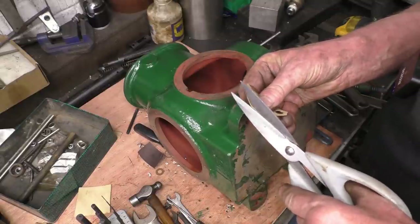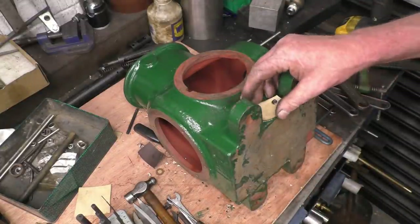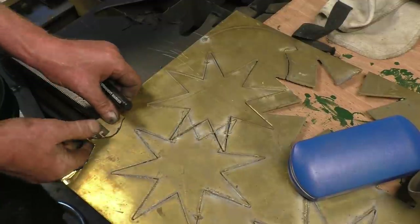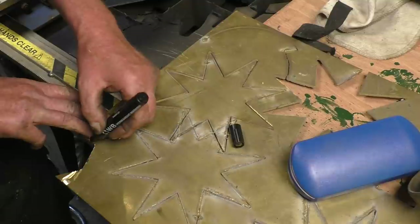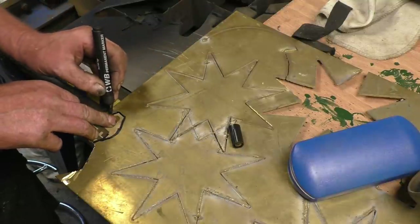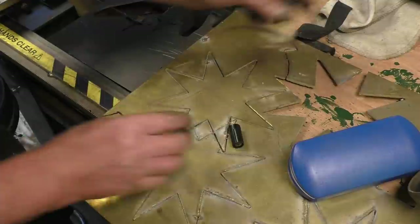Once I get the rough shape I can file it to size. I use the word 'file' very loosely because it will actually be done on a sanding disc. Right, we'll roughly draw around this, and I'll cut that out through the line.